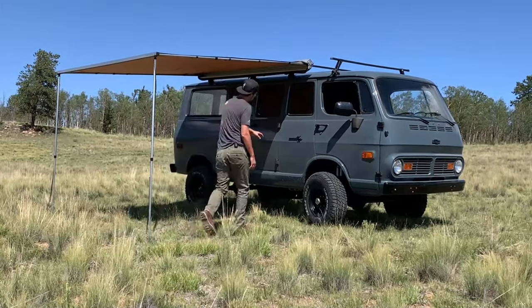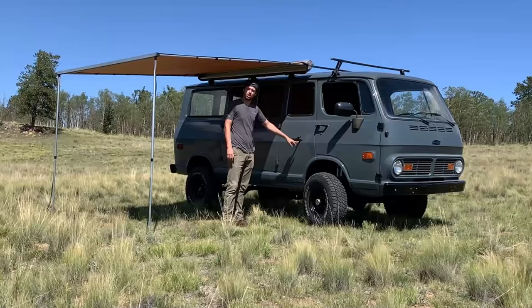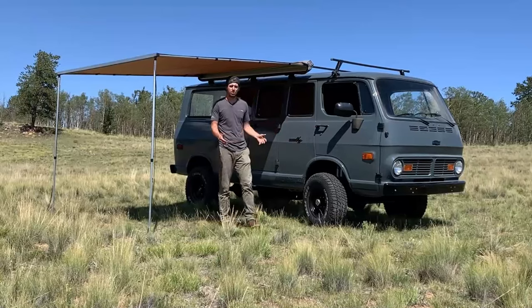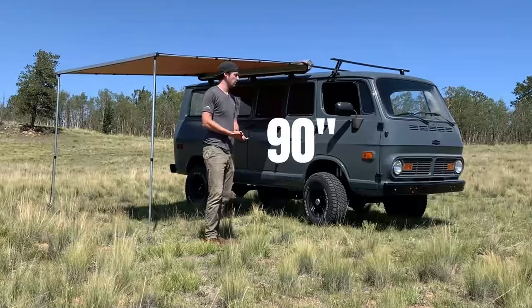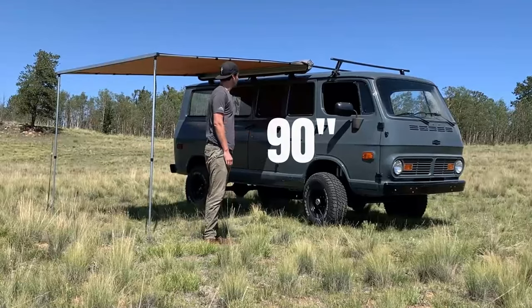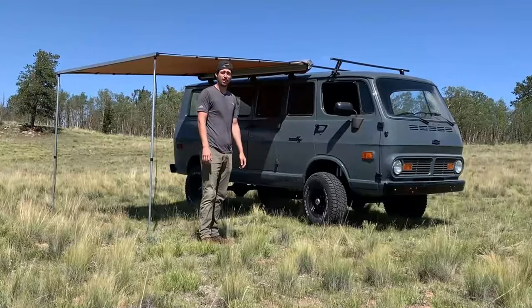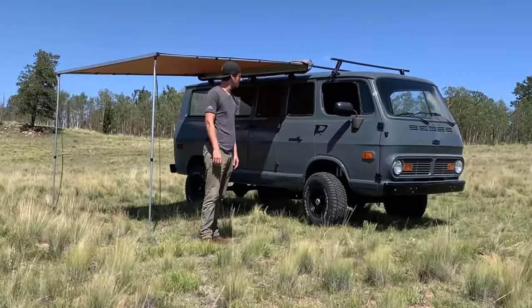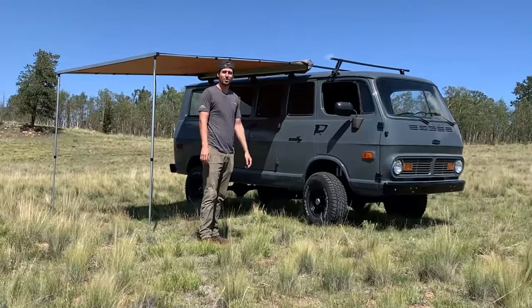On the emblems here, it is the Chevy Van 108, so this is the longer wheelbase they offered — a 108-inch wheelbase. They also offered a 98-inch wheelbase version. It's definitely pretty short overall. The turning radius is great to be able to zip in and out of parking lots. It'd be a little bit easier if it had power steering, but it's not too big of tires to turn.